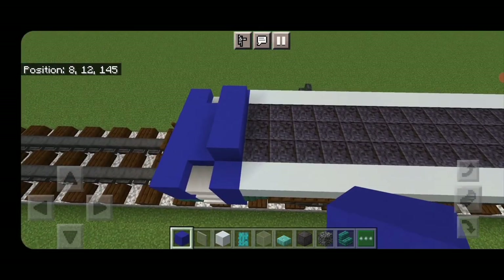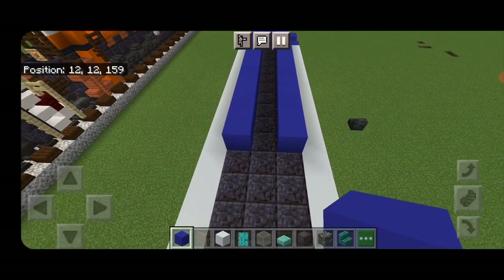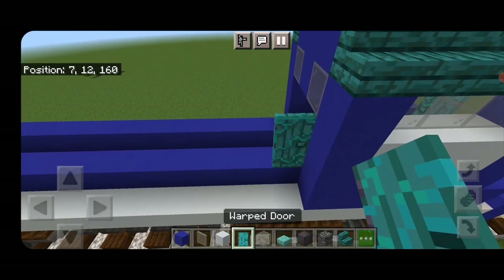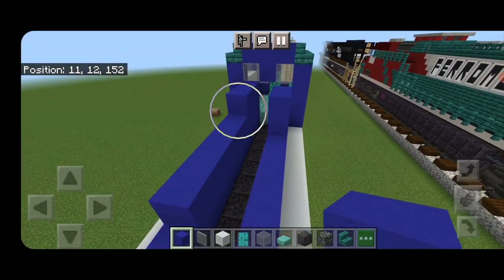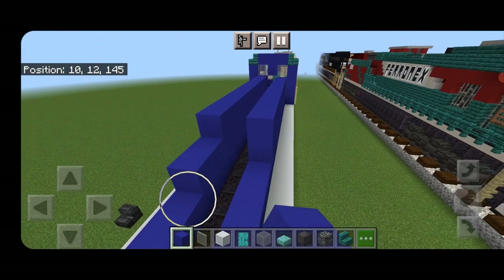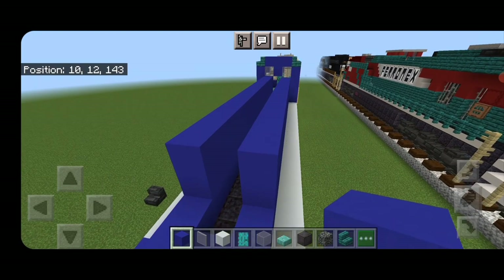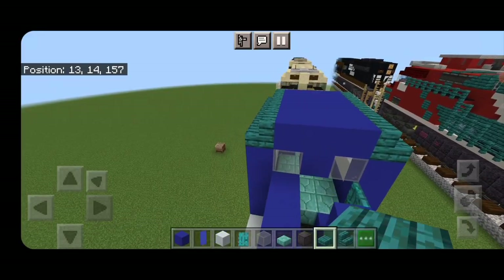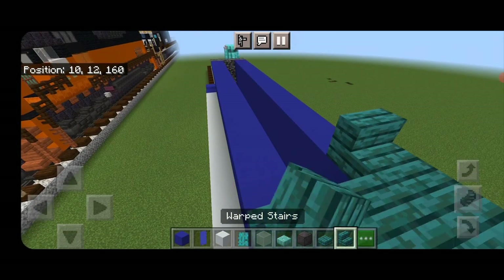Swing around and run a single layer of blue concrete all the way up each side. On one side put a door in the corner. Then run two layers of blue concrete up each side above this, stopping with a gap of space. Put two rows of three bedrock across this for the vent. Come back down by the cab in front of the windows and put two rows of three warp slabs, then turn and place three warp stairs.